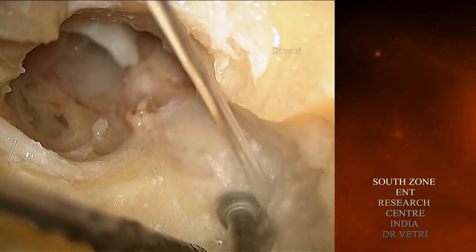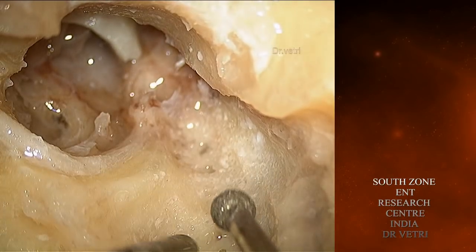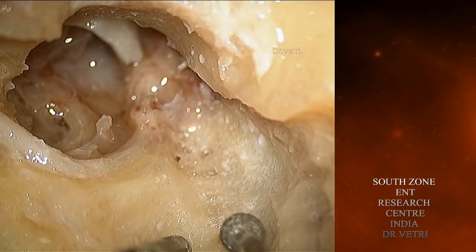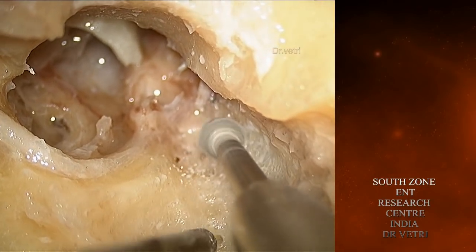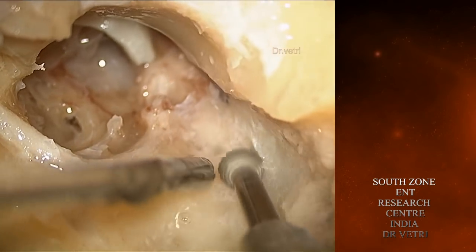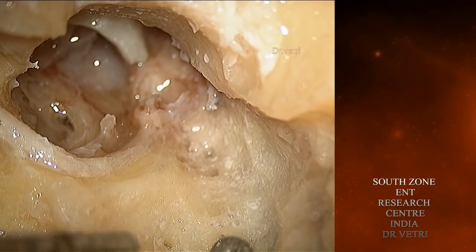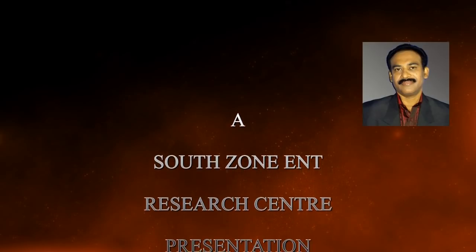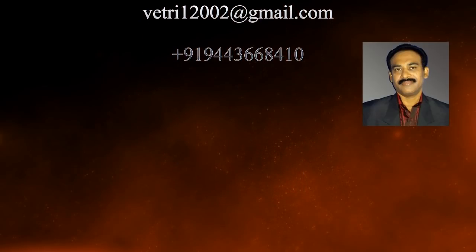All the boundaries should be completely cleared. We are preparing ourselves for the next step, which is to completely delineate the semicircular canals. We will proceed to the next exercise now.